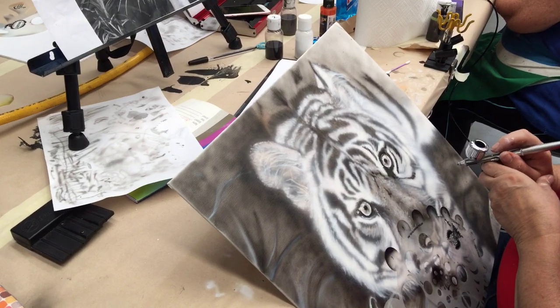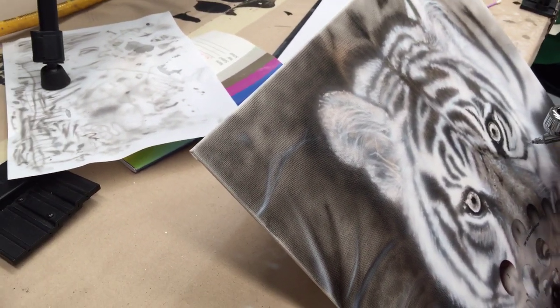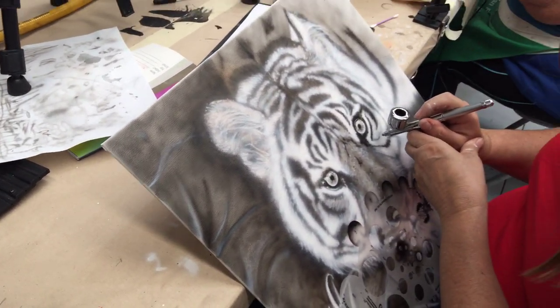They are working on canvas board — it's relatively thin but still has the canvas texture, which actually gives a nice look for the airbrush.